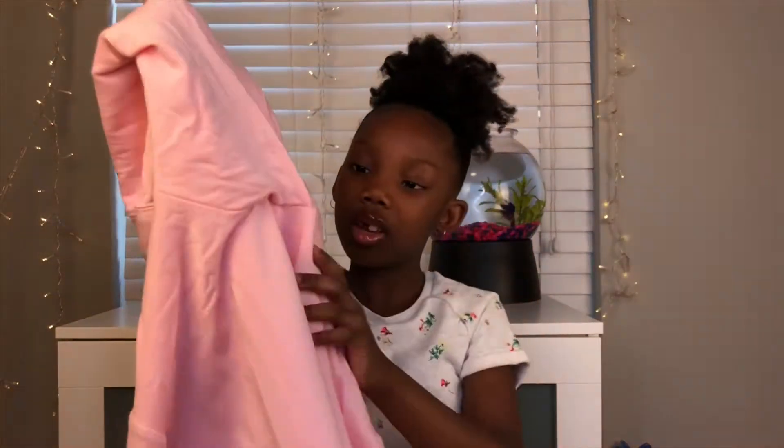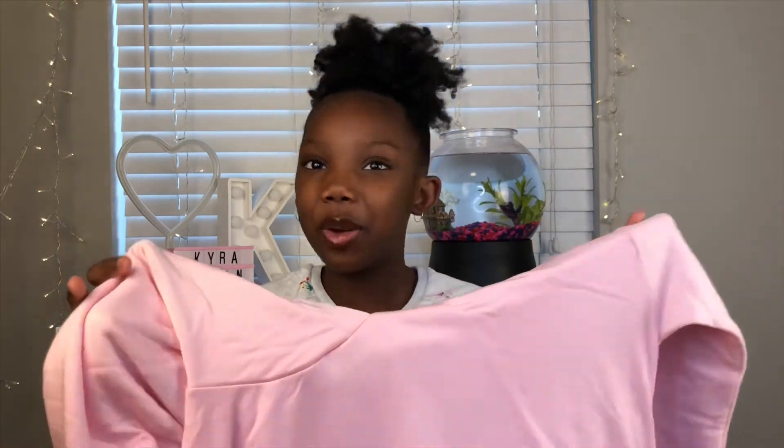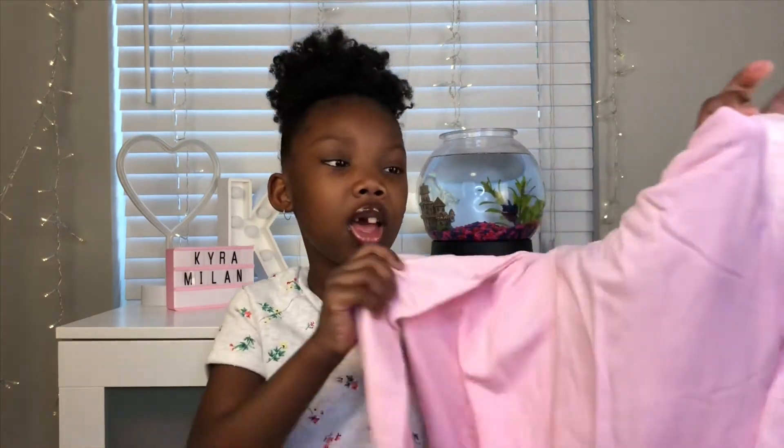This is a very beautiful hoodie. It has a little hood here. It does not have a zipper — I kind of like hoodies without a zipper because I don't really zip up my sweater that much. I think this is a very nice pink. I love light pink. I love the fabric — it is so soft and thin. I would love to wear this. I think I'm going to wear it today.